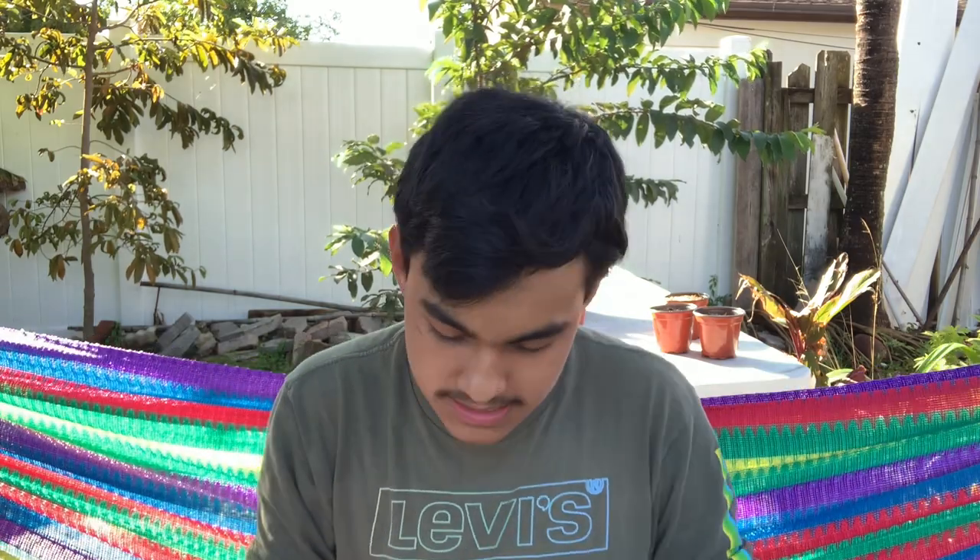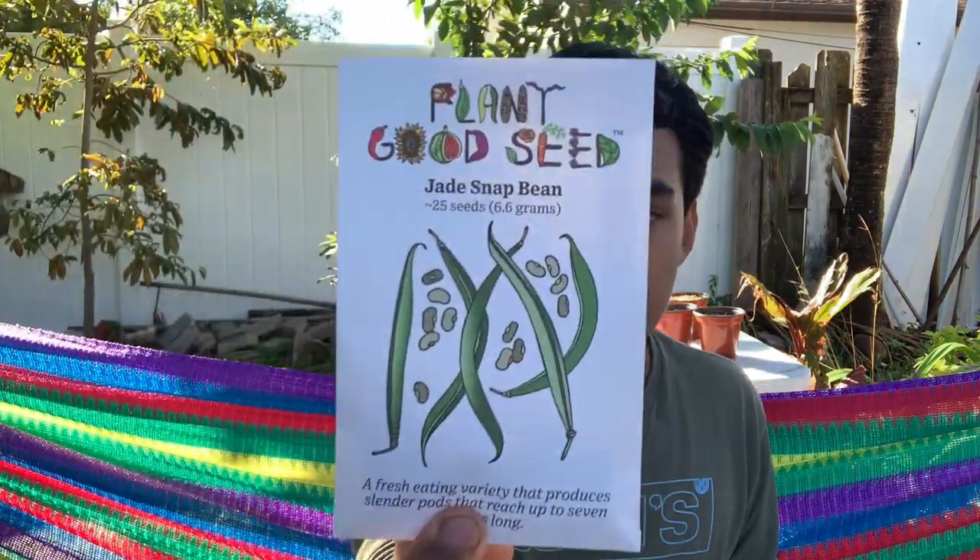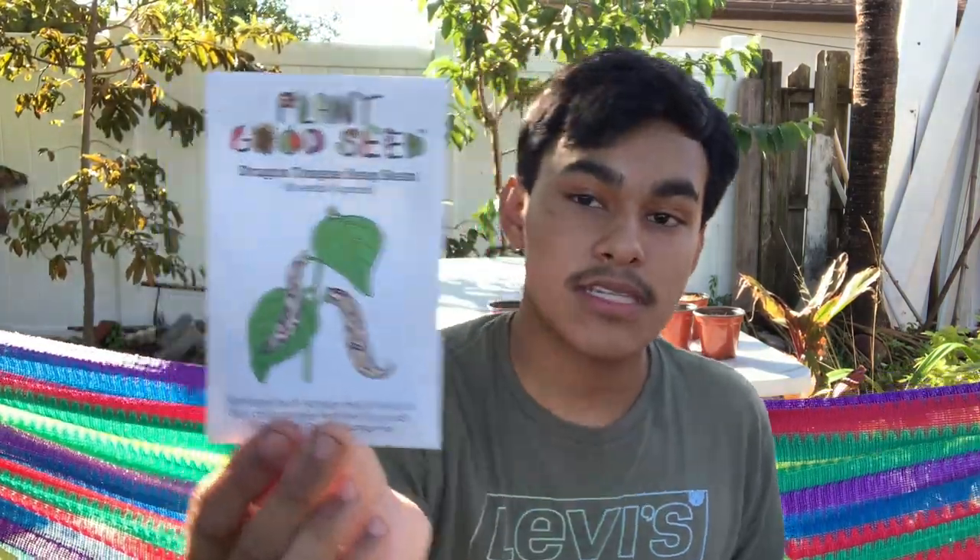Here's all the information on the packets. Let me run through quickly what they sent. They gave me an overall idea of what I would like, and based off that data they sent me what they think would be a better fit for me. They sent me jade snap beans, which is a bush bean, and dragon tongue snap bean, which is another bush bean.